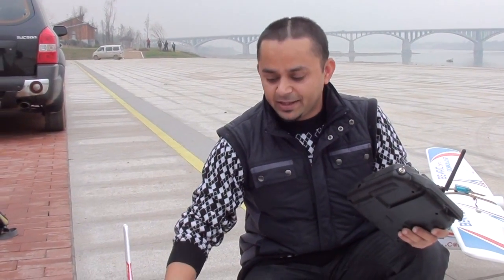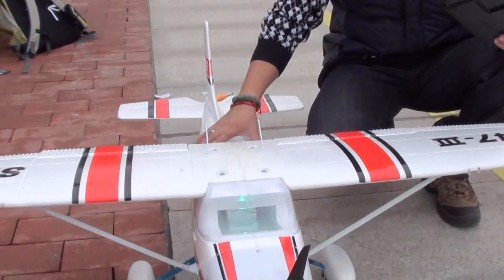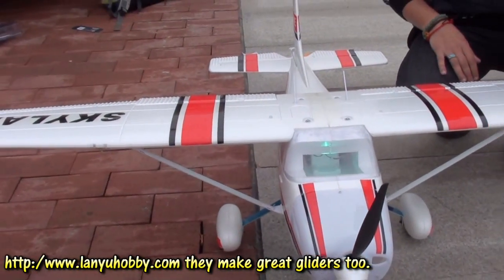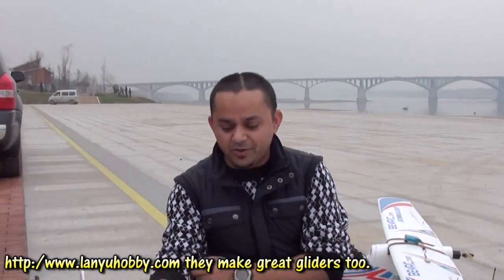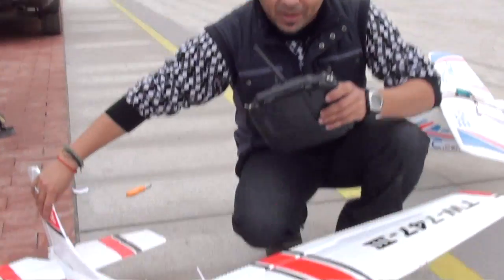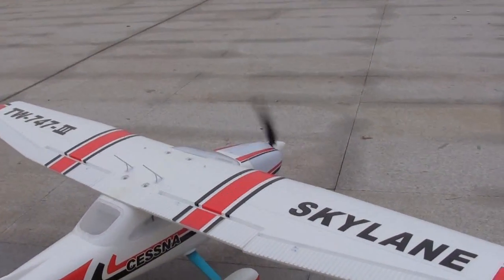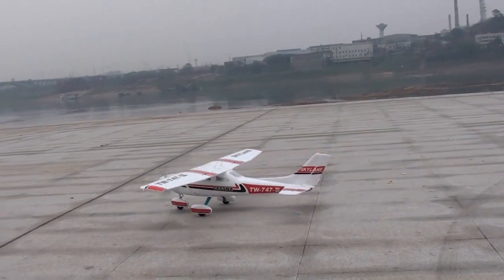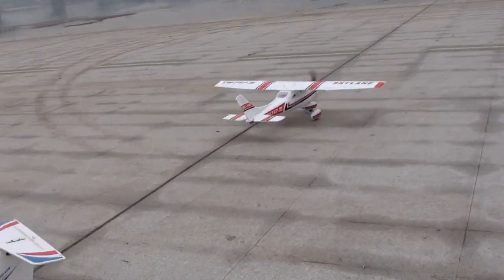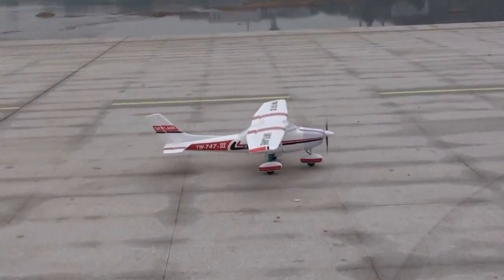Hi, we are outside here and this is Chantot Lanyu models Skyland Cessna 182 with lights and everything, and we are going to do a maiden flight using the stock radio and total stock setup. Which way do I take off? Mr. Liu's way or any way to take off, right?